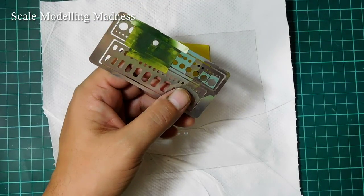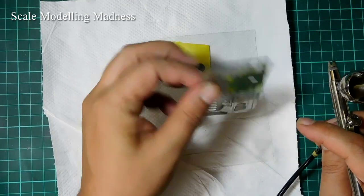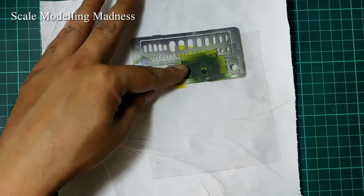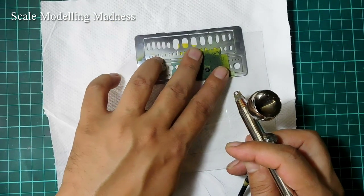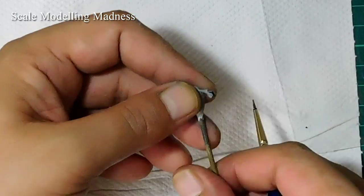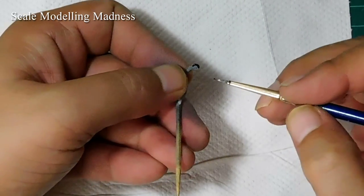Let me show you this stencil I got. It's got circles of varying diameters and it's a super tool to paint wheels. If you don't have one, you will have to hand paint the wheels. Talking of hand painting, this rear wheel is too small for even the stencil. So I take my finest brush and paint it by hand. Go slowly and carefully.